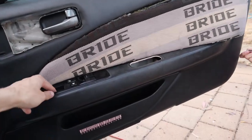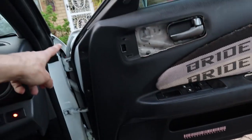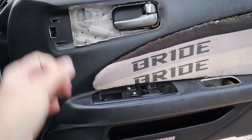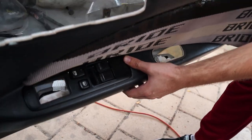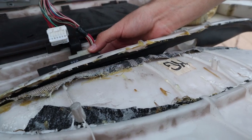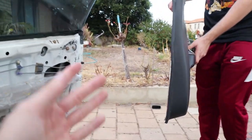Remove the top, remove this one here. Man's just gonna unscrew this one, and then we take the whole card off. Now we haven't fully removed this, which we're gonna have to unplug. There we go, easy. And that's it — the door card can pluck off.